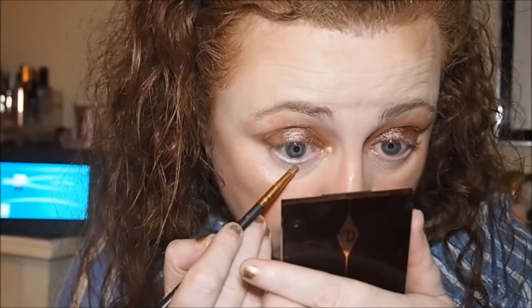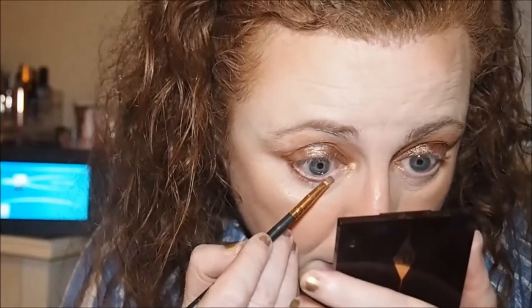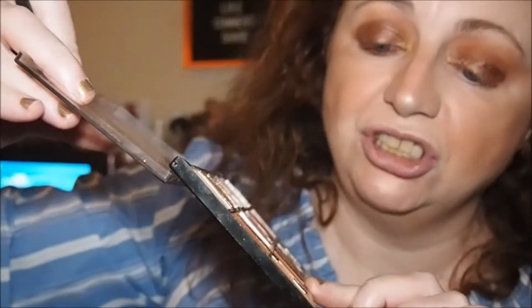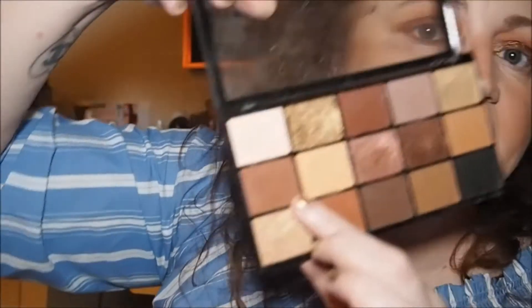We're going to go back in with Sienna for the lash line — I'll just use this spot liner brush. I've got quite a bit of fallout from the ABH. For the Revolution side, I need to dip into two shades: number 12 and number six, to get the right shade.